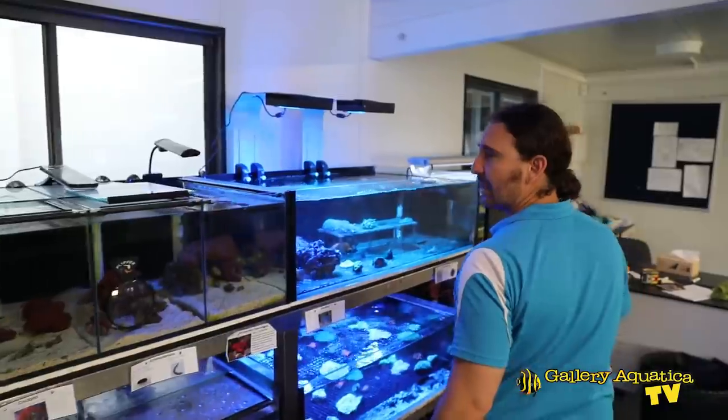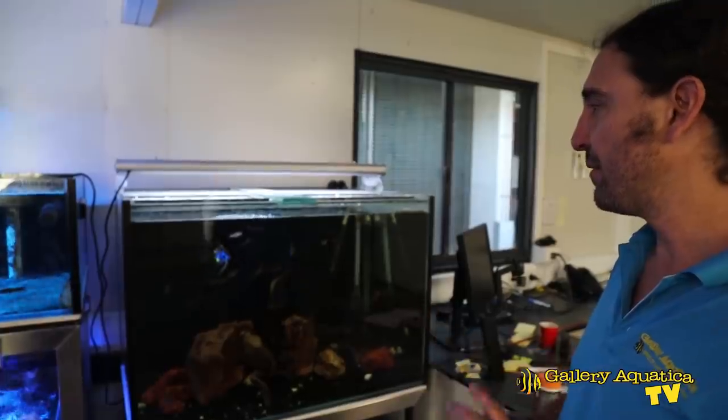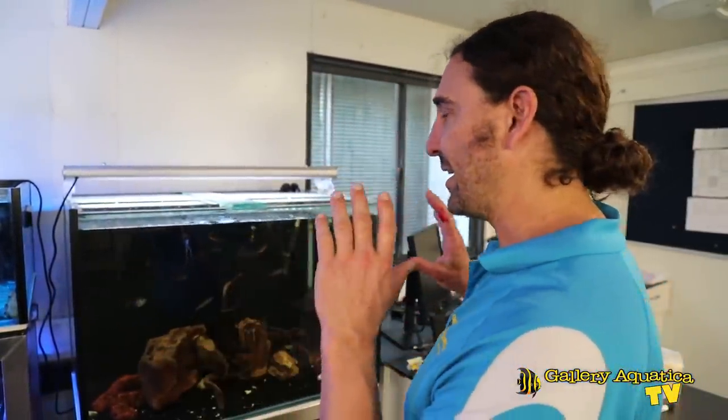There's one more tank we'll have a very quick look at. It's a freshwater tank and it's really just used for a variety of things that come in and out of it — just so that we've got at least one freshwater tank if there's ever a need for it.